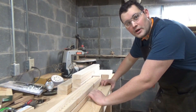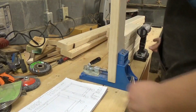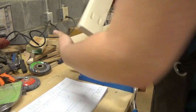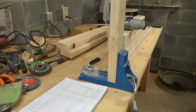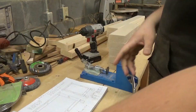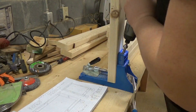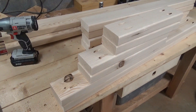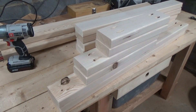With all the pieces cut, I think I'm ready to get out the Kreg jig and start assembling. With pocket holes drilled in the 37 inch, 17 inch, and 14 inch pieces, I'm now ready to assemble.